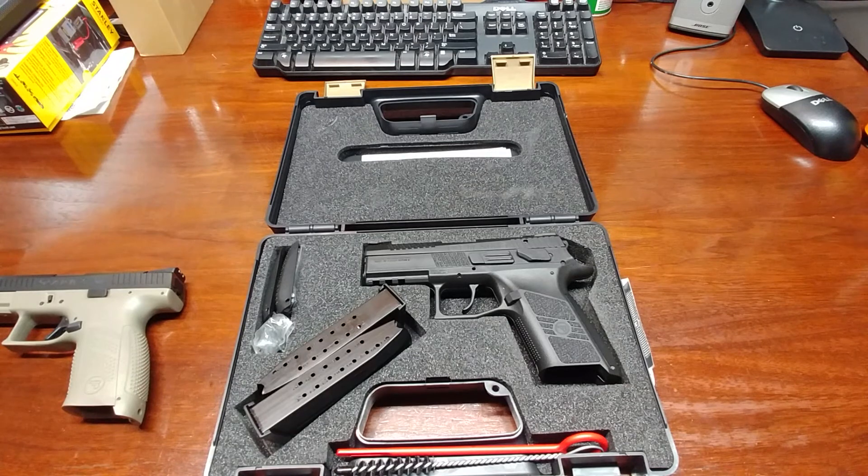It's about as good as it gets in my opinion. Got a good deal on it and happy to have it. I'll get out to the range this weekend hopefully, try her out, and hopefully get some footage of that. Thanks for watching and we'll catch you on the next one.